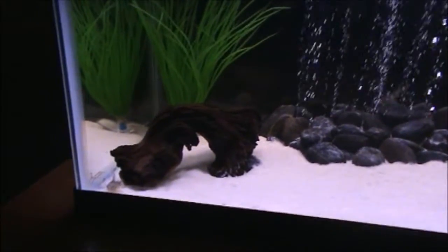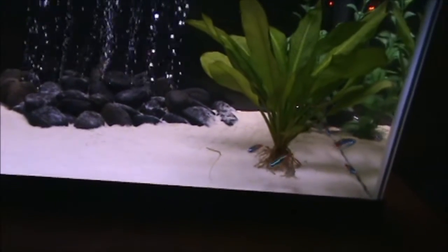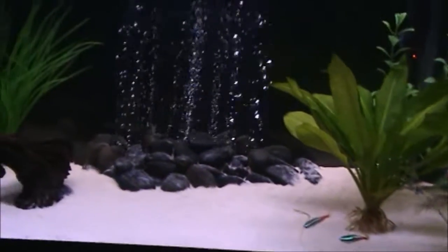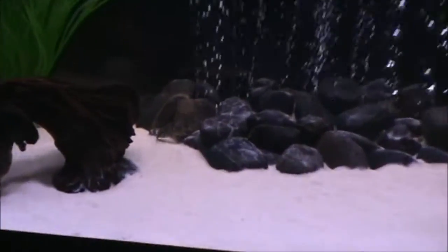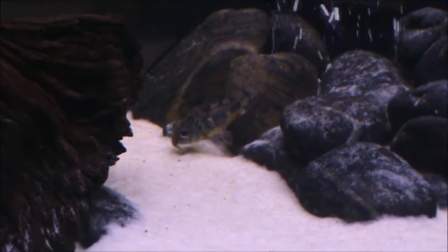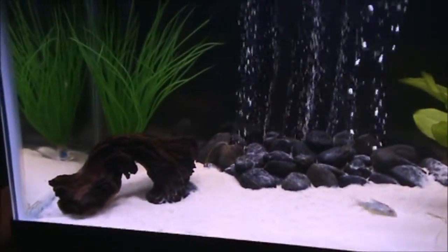There's a bunch of different varieties of them. I have peppered Corys, but you can get pandas, albinos, bronze — there's so many that you can pick, so you've got to find one that you like and stick with it. You can see him filtering the sand through his gills there. It's good to have sand with these because they take in a bunch of sand and food at one time, filter out the sand they don't want, and keep the food. Sand is a good substrate when you're keeping these.